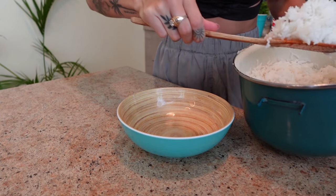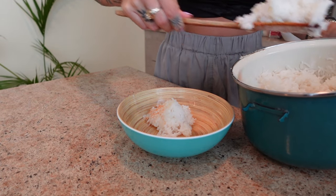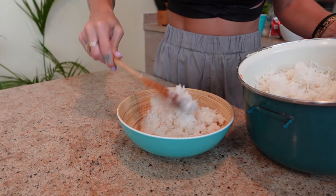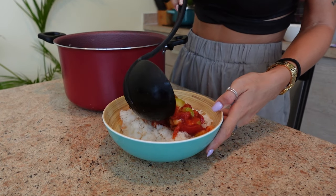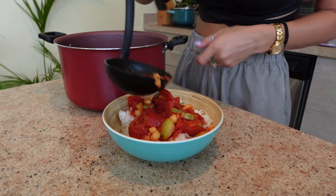Once everything is ready — it's been about 30 minutes — I basically just left it there and stirred it every so often. You're going to serve it on top of your rice and then top with any fresh herbs you like. She recommends fresh parsley but I ended up doing some fresh cilantro.